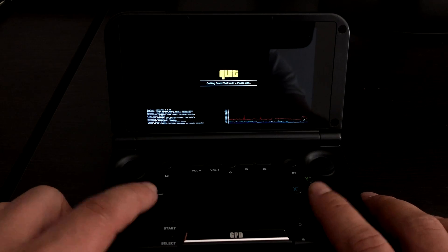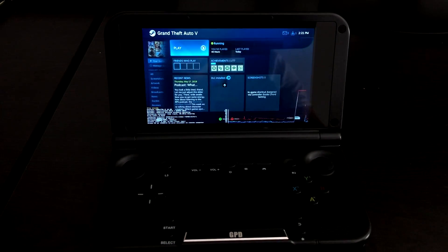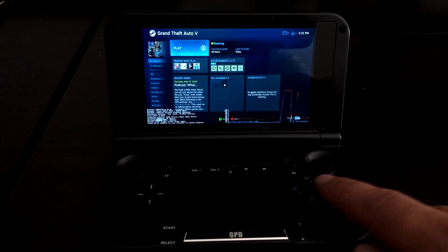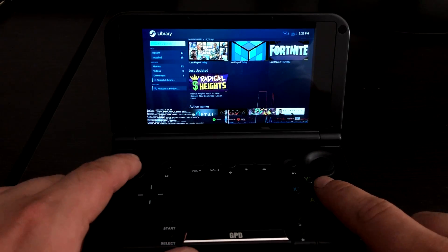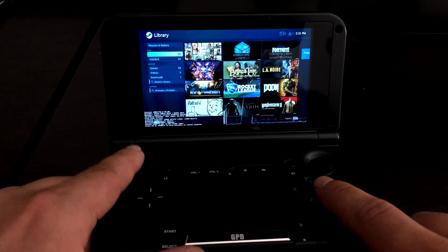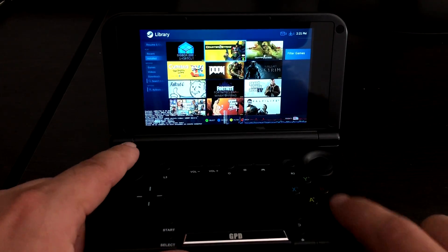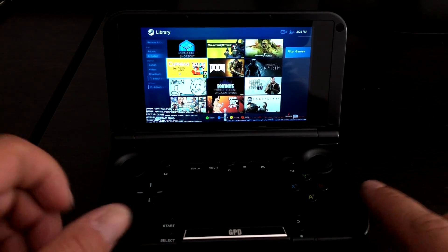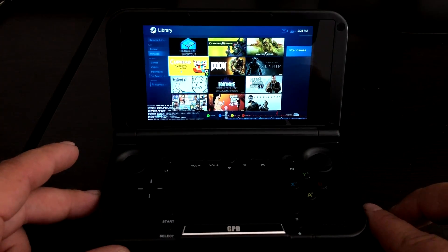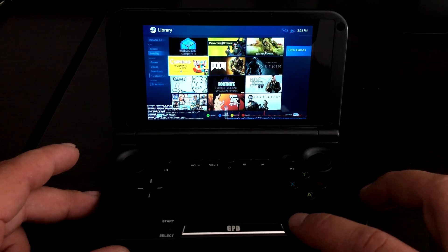It'll bring you back into Steam Big Picture mode. Most of the non-Steam stuff that I've imported, like Big Box or Launch Box, work with the built-in controller — except for Fortnite. I cannot get the controller to register inside of that game. It will launch through Steam, and I could play it if I had a keyboard connected, but I just can't get the built-in controller working.